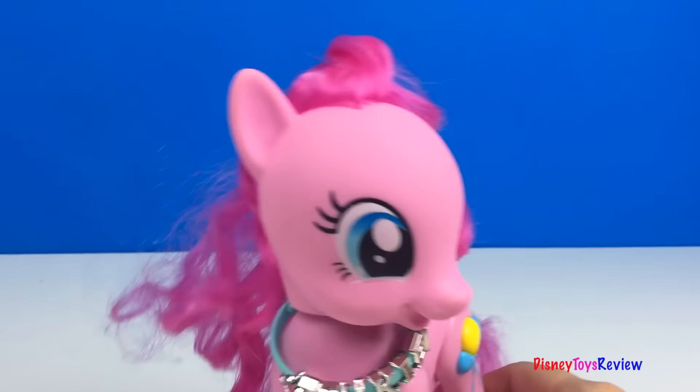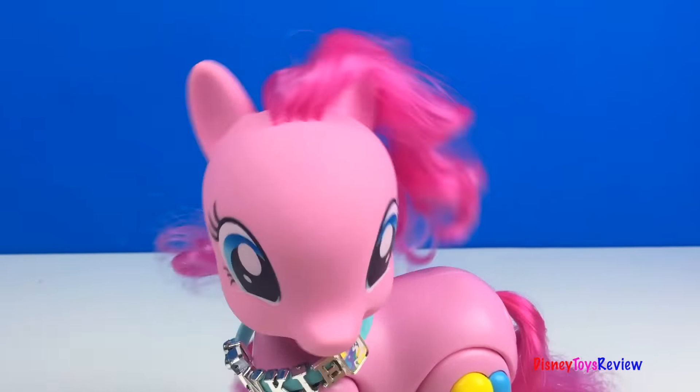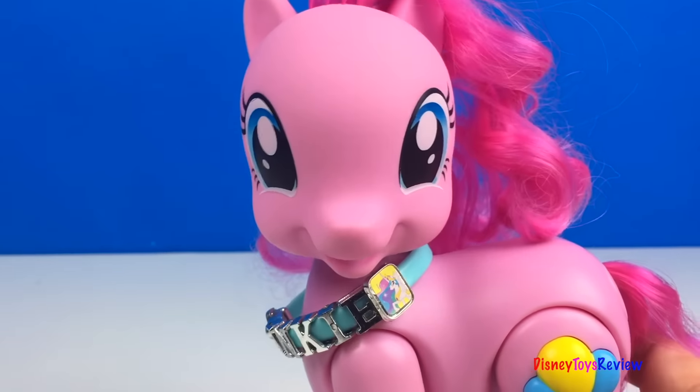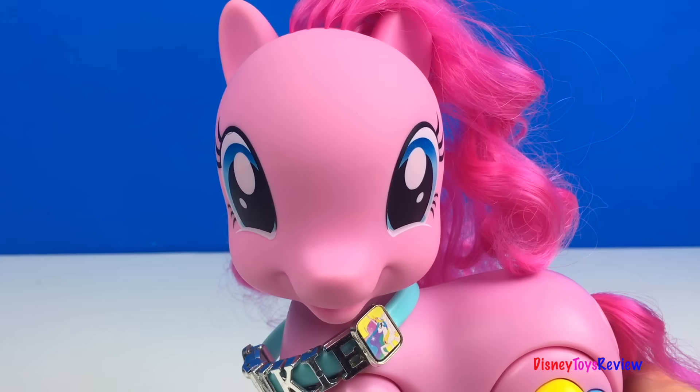Hi guys! Disney Toys Review here. Today we have My Little Pony. Don't you love my necklace? Let's make some bracelets — we have My Little Pony charm bracelets. Follow me and do the pinky dance.